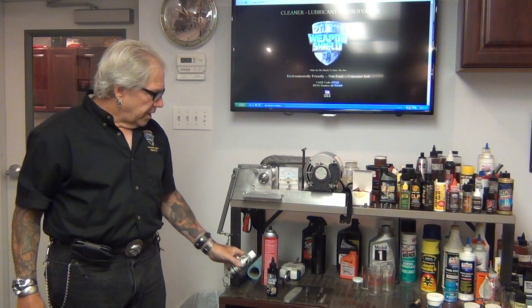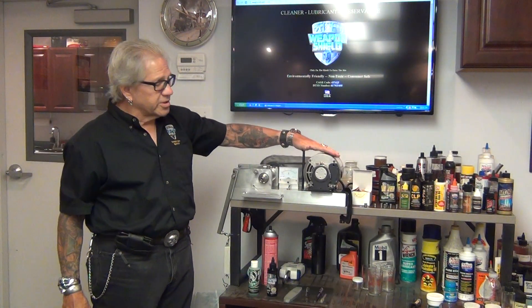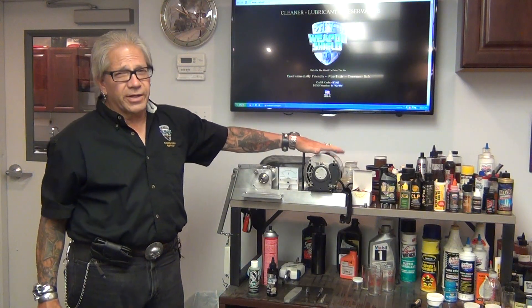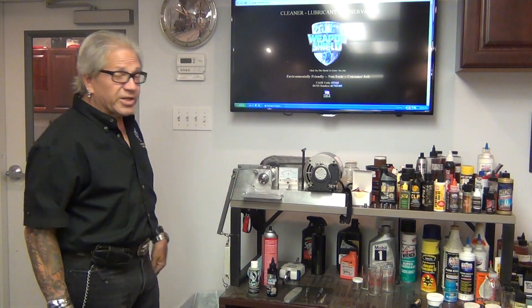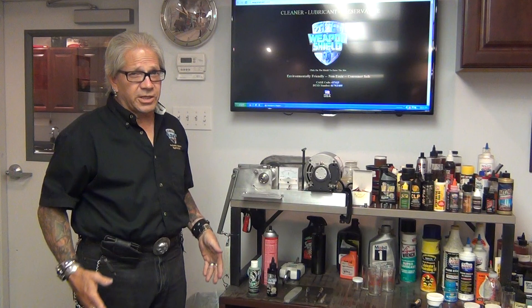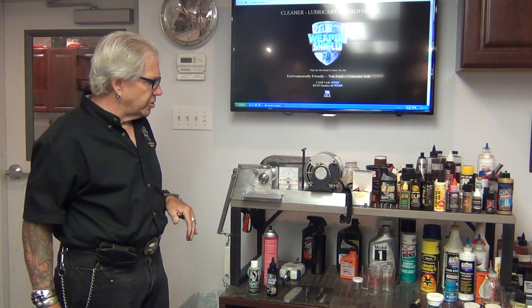Everybody from our previous videos knows how this works. This is a Falex lubricant tester, been around about 70 years, made by the Falex Corporation in Aurora, Ohio. It's an analog to the D-2509 ASTM testing machine called the Timken Load, kind of a portable version.